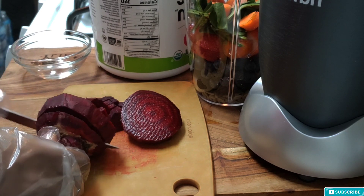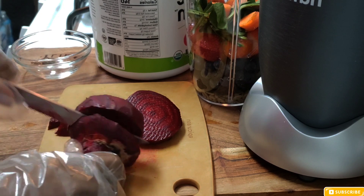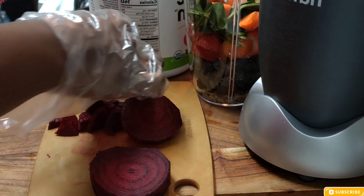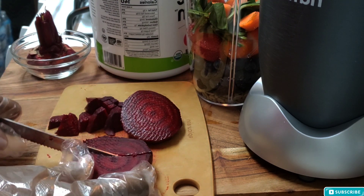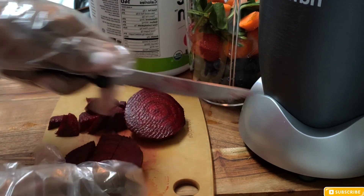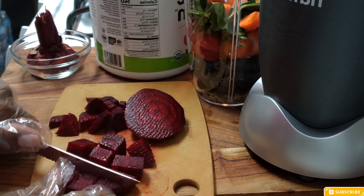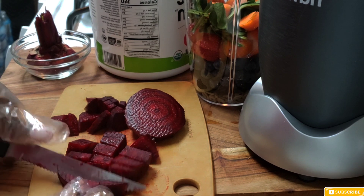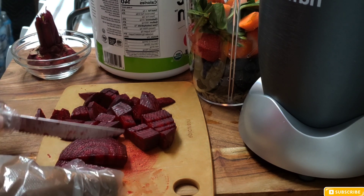I'm putting in my carrots, my spinach, and I'm cutting the beets right there. I washed them and peeled the skin off. I'm cutting everything up and then I'm going to put it all in. If you guys are new here, thank you so much for stopping by — please subscribe to this channel for more videos, and subscribe, like, and share.